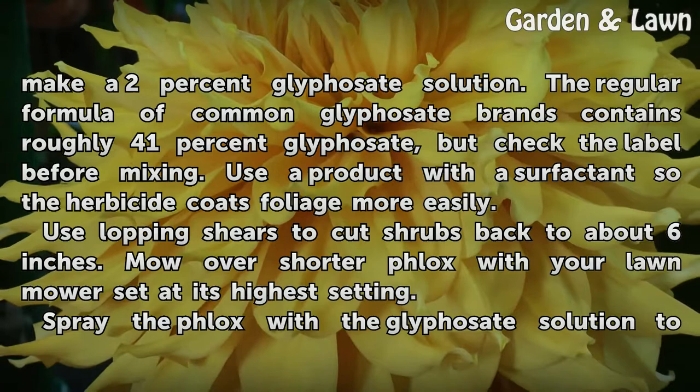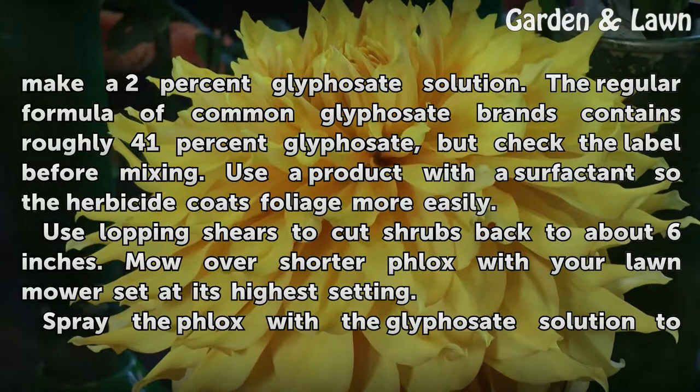Use lopping shears to cut shrubs back to about 6 inches. Mow over shorter phlox with your lawn mower set at its highest setting.